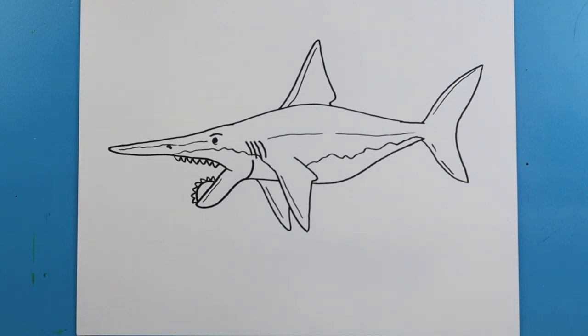And there you go. There is your drawing of the ancient Heliocoprion. I'm going to fast forward and start coloring this. Thanks for watching, hope you enjoyed.